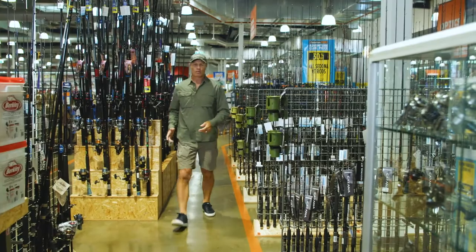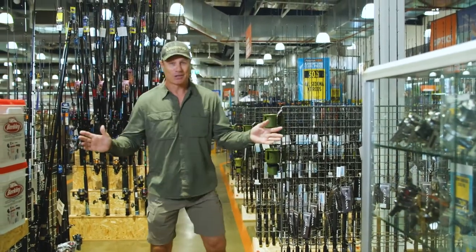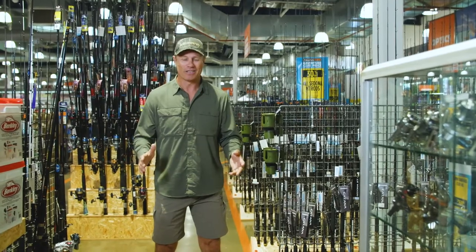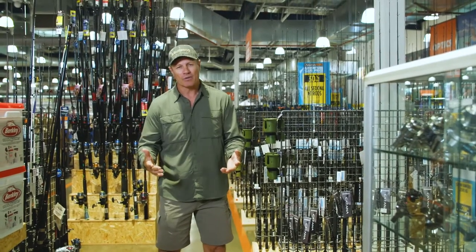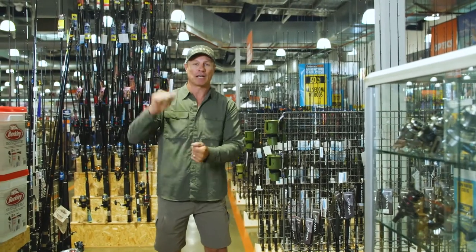Spanish Mackerel are one of my favorite fish to catch. Super fast, sharp teeth, and one of those true predators. The good thing about them is they're not going to break you off on the bottom — they're generally a fish found in the upper parts of the water column.